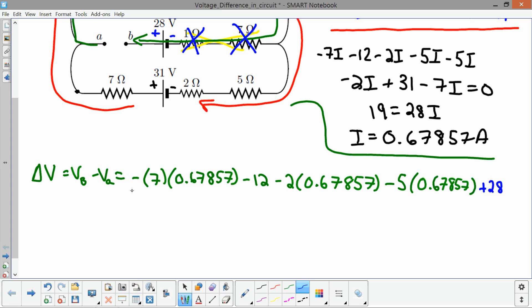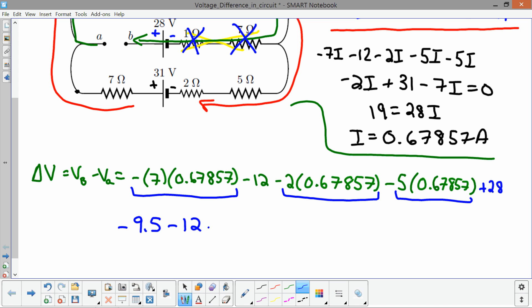Putting it all together: the resistor voltage drops give negative 7 + 2 + 5 times the current, which is negative 9.5 volts, minus 12 volts, plus 28 volts, which works out to positive 6.5 volts. So V_B minus V_A = +6.5 volts, meaning the voltage at point B is greater than the voltage at point A.